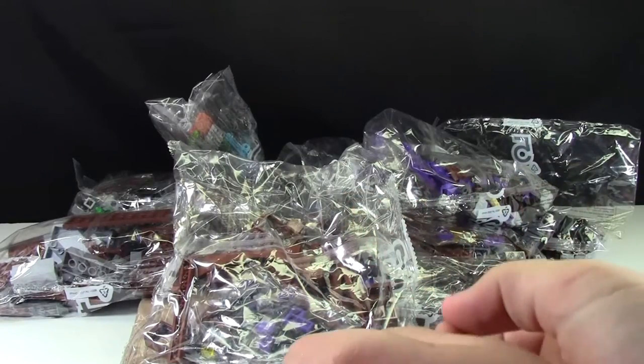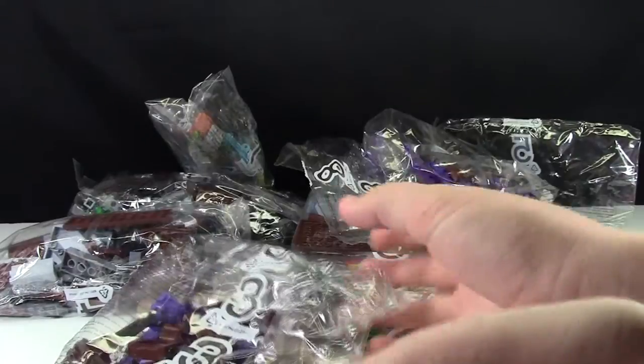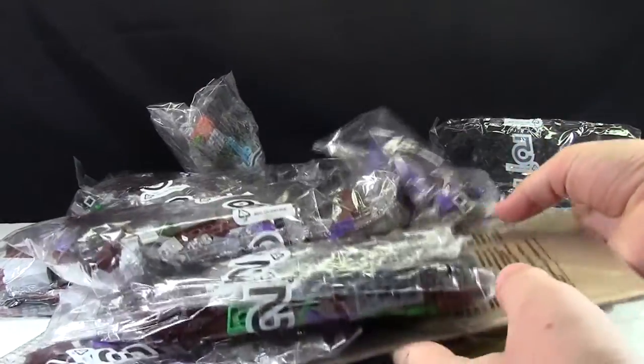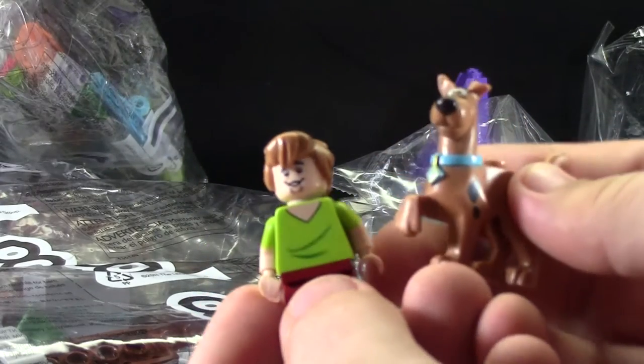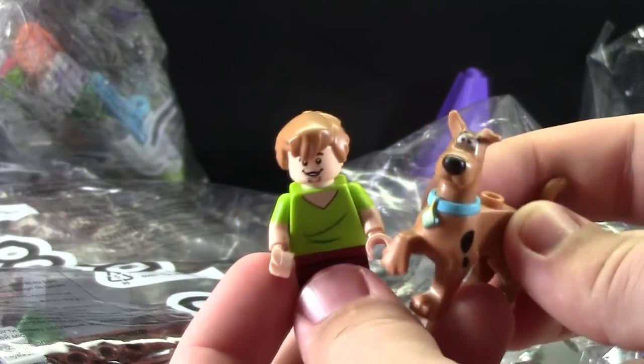Look at this set — I cannot wait to build this. As I was waiting for the set, I already cleared a spot in my Lego room where I can set this up and build it right away. I plan on building it right now. I'm really excited, because this is such a cool set. I love it. I was also really excited to finally get these two members of the Scooby gang — now I just have to collect the rest of them.